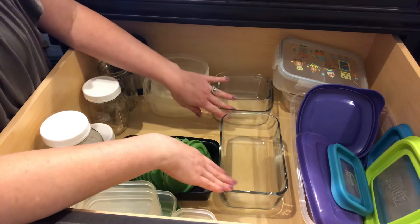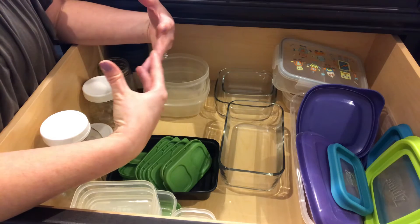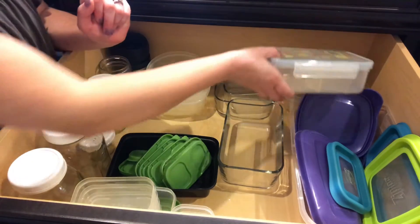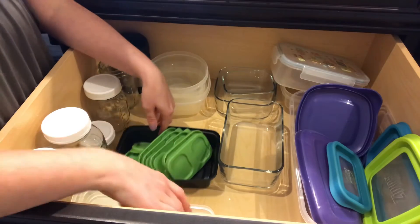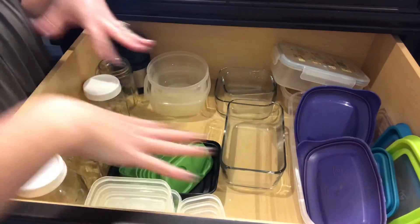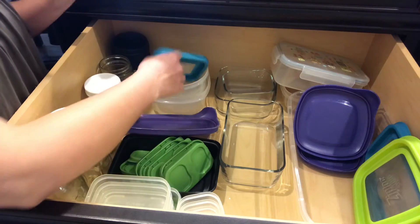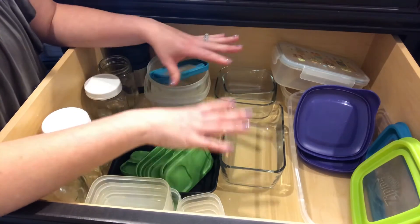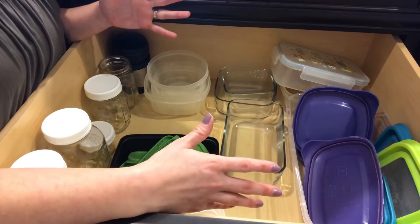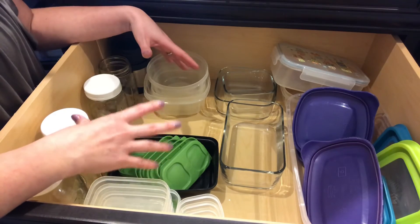So now I have these — they're by Ziploc — and not all of my containers are in here right now because they're containing things in my refrigerator. What I do is I just stack like things. I have these different sizes, lunch containers, and my mason jars. The idea is that when I had lids mixed in with everything, stuff got so cluttered because lids fall and knock things over and get stuck. And when I'm trying to put things away out of the dishwasher, it just gets a mess. That was the reason for keeping lids separate.